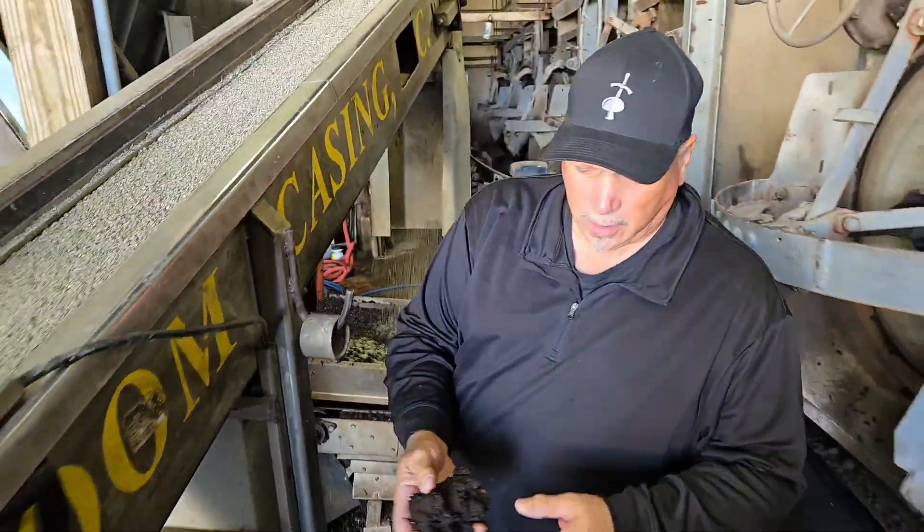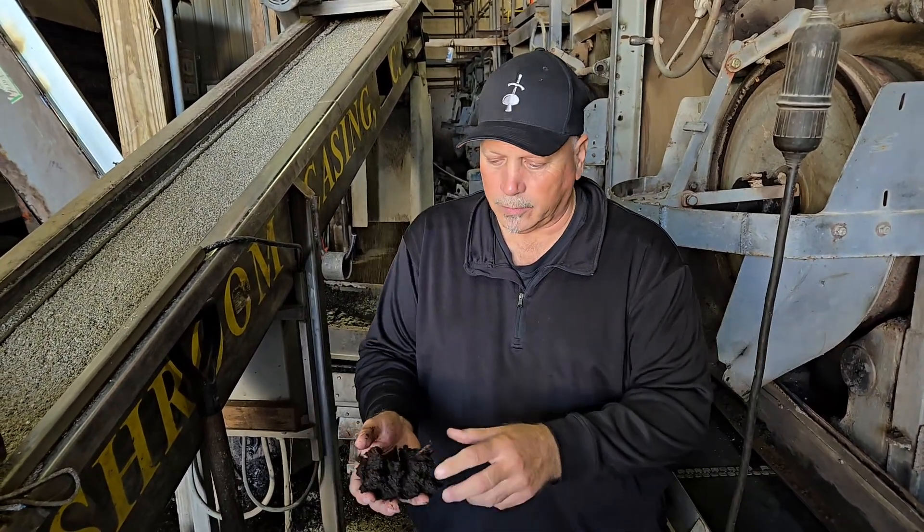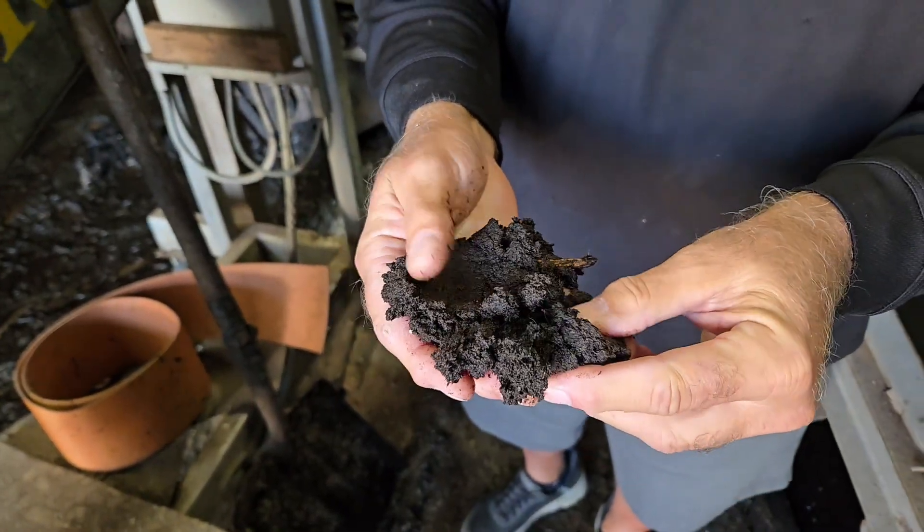So why do they inoculate the casing layer? Well, we pick up speed. If you wait for the mycelium to grow up into the casing layer, it takes probably 21 days until you pick. This can pick in 14 or 15 days because it's already inoculated. We have nice wet peat here — really nice stuff.